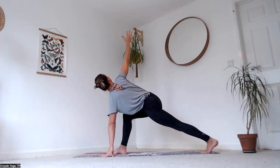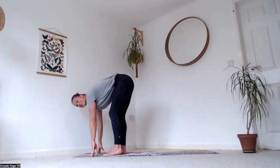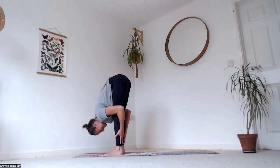Draw the right hip back, bring the right toes up and away from the ground, staying in the twist. If that's too much, keep the right knee bent. Come all the way back to the top of the mat, step up and fold, hands to the backs of the legs.